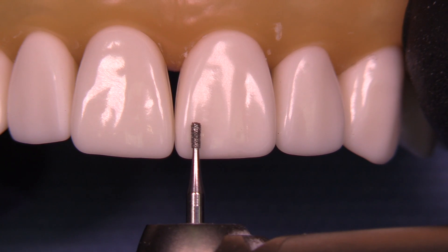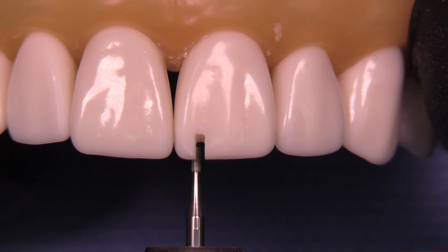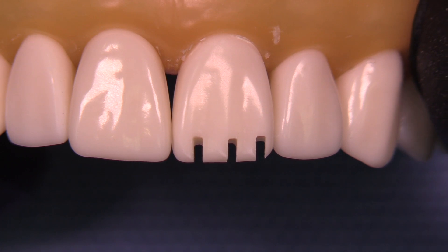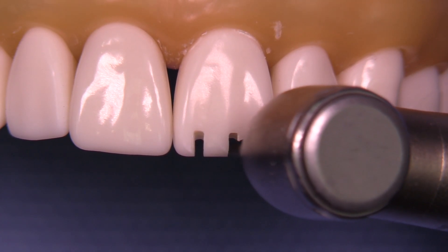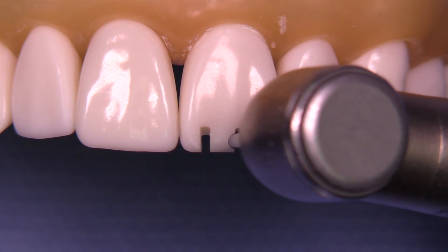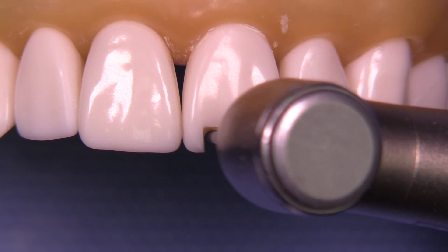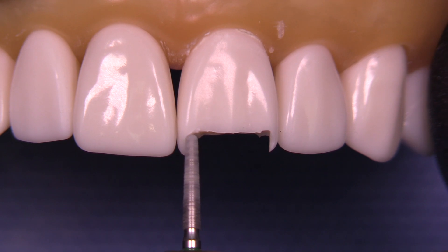The first step is incisal reduction. Let's go ahead and use a 330 diamond — this is one of the two depth cutting burrs in the system. We like this because it's two millimeters long and we can make a nice little slit right across the incisal to create the appropriate amount of incisal reduction. When you have a six in front of a diamond it means the grit is 125 microns, which we consider to be coarse. We use the 6856-016 to remove the tooth structure between the slits.